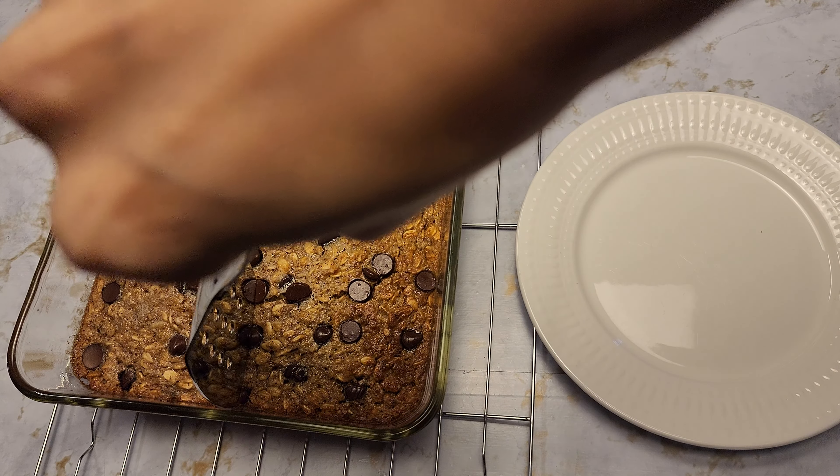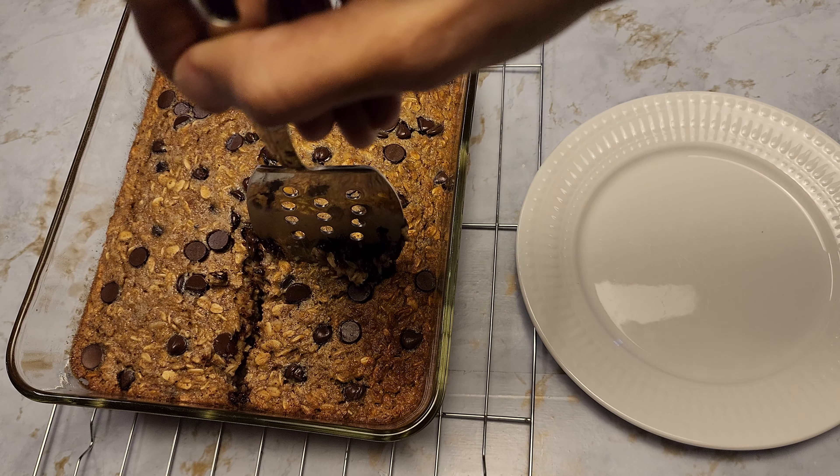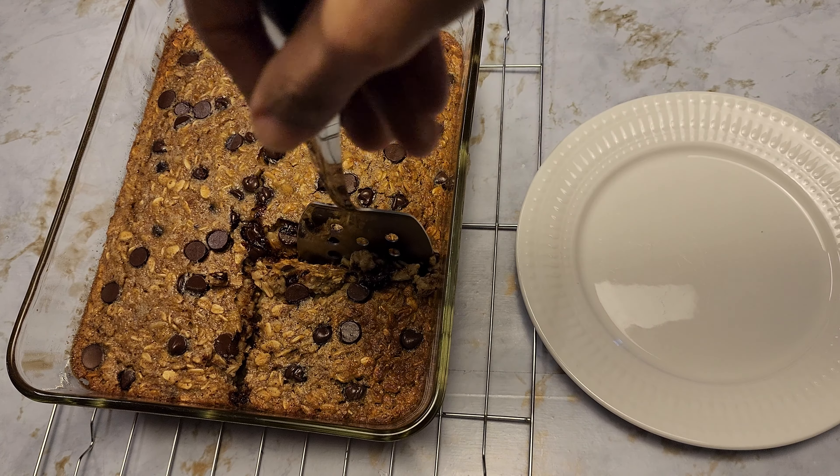Hi, welcome to Ferry's Food World. Today we're making baked oatmeal with peanut butter, banana, and chocolate chip. Let's get started.